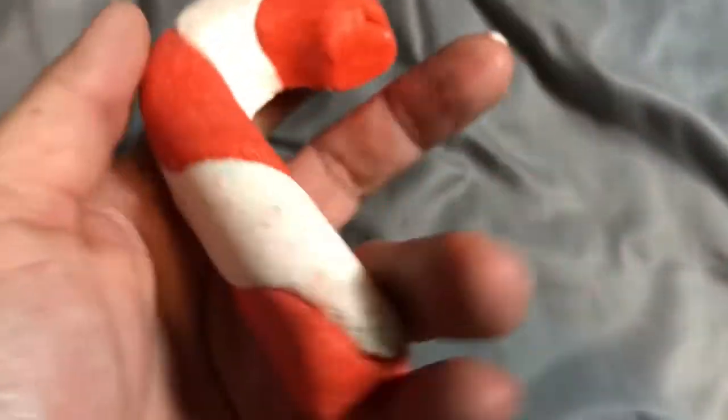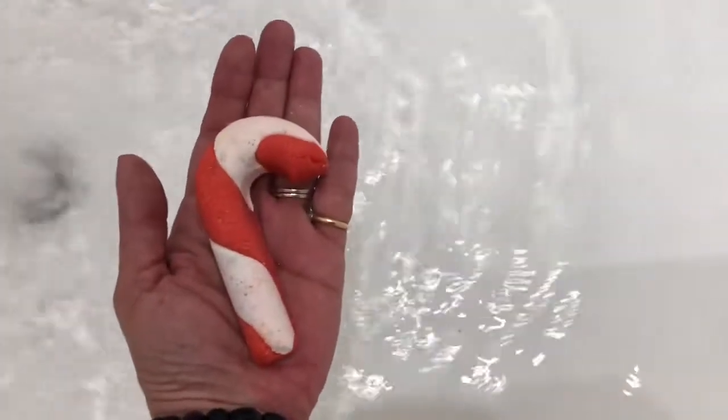I like these squishy or softer consistency bubble bars, and this one has what in my opinion is a fruity scent — it almost smells like cherries to me. It's made however with lemon and bergamot; it doesn't show any cherries in the ingredients list, but it smells like cherries to me and I very much like the scent. It makes the water kind of a peach color.